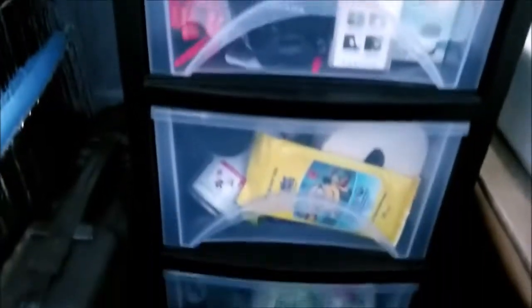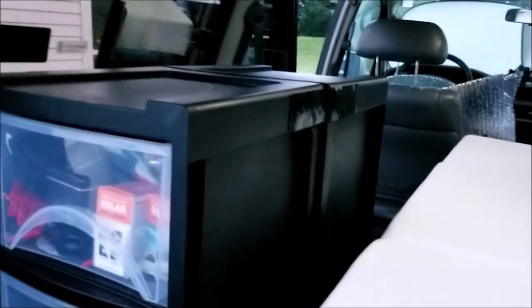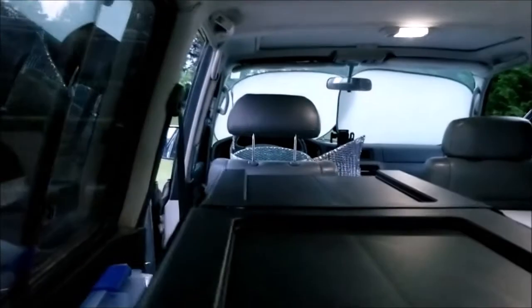These are just little three-drawer containers I got at Walmart. This is very much a budget build. They come out — I can take them out. Right now I have two of them, and I just have them velcroed together to hold them in place. I could strap them down as well. I may do that when I'm trail riding — I may just run a strap over the top of it.